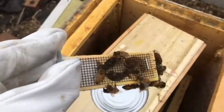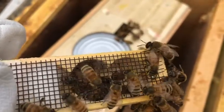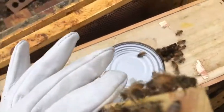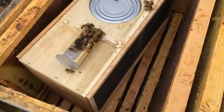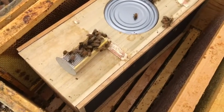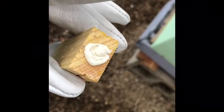Here is the cage where the queen is. She's a little bit hard to see because she's got all these other bees around her — they love her so much and want to be close to her, but she's inside there. On the end of this there is a plug, a piece of cork. When I take that out, I'm going to put a marshmallow in its place. The bees will eat through the marshmallow to let the queen out, but we don't want her out too quickly — we want her to stay in the cage a little while so the bees can get settled into their new home.